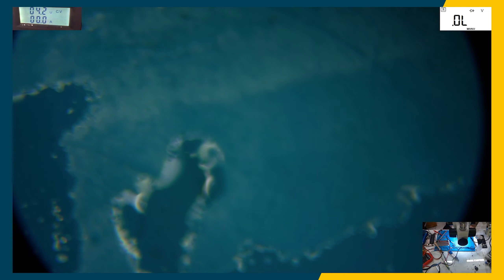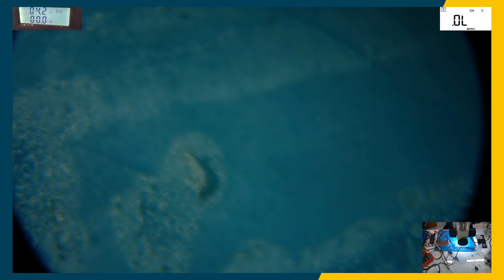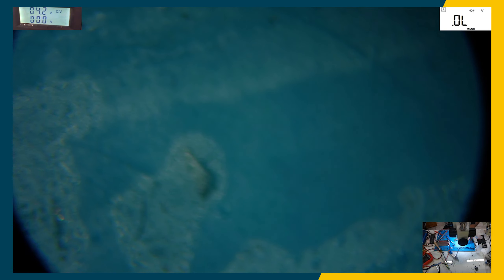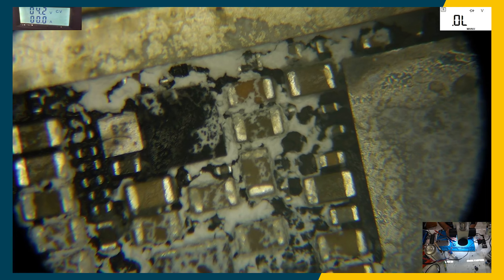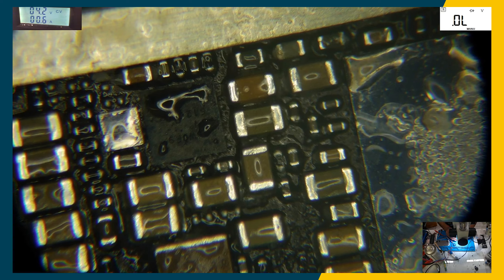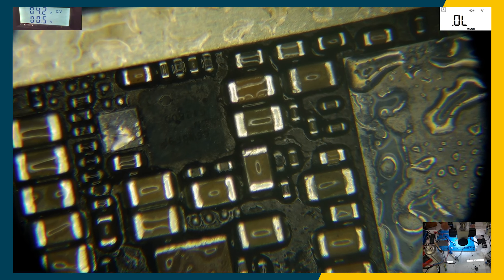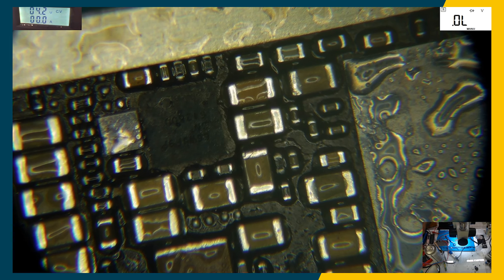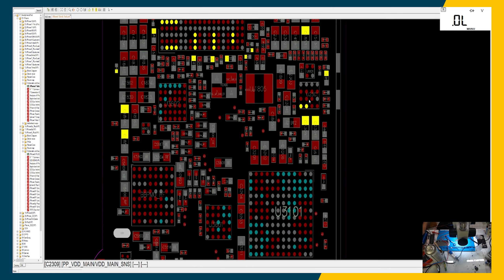Freeze spray is in place. Let's check what I see — it is this one here. Going to the schematic: this is U2301, LCM VDD boost IC.